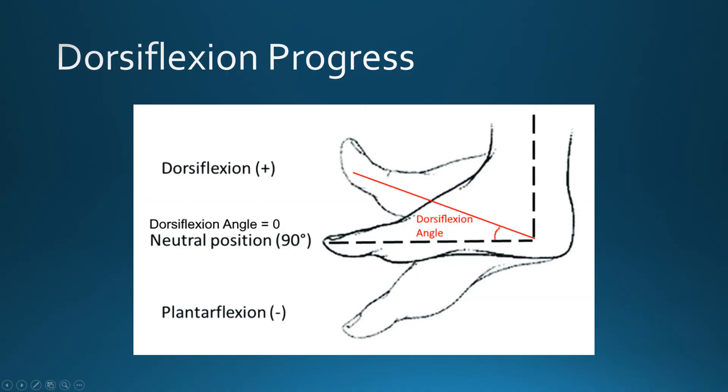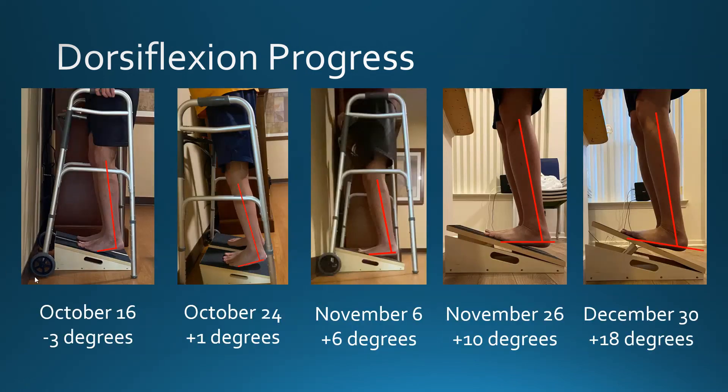My dorsiflexion progress is also improving. Here's my progress — last month I was at 10 degrees, and now I'm at 18 degrees.